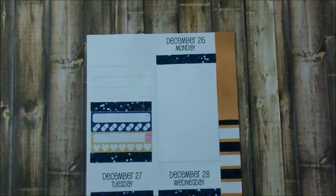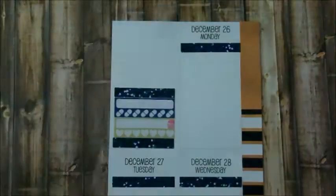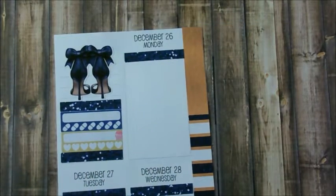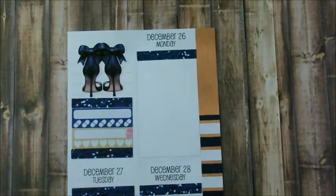For the top I just wanted to use some deco, so I'm going to use the heels, which are beautiful. Look at those gorgeous heels! I kept that there and I think it really filled up the area great.